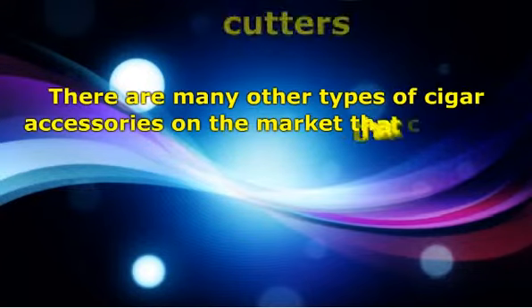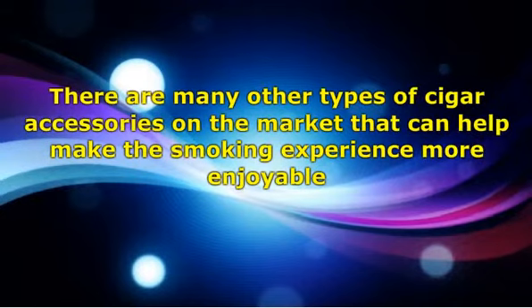There are many other types of cigar accessories on the market that can help make the smoking experience more enjoyable. Keep in mind that there is no need to spend one's life savings on the best cigar holder, cutter, or other types of accessories. Ask around and compare features to avail of the best accessories you can purchase.